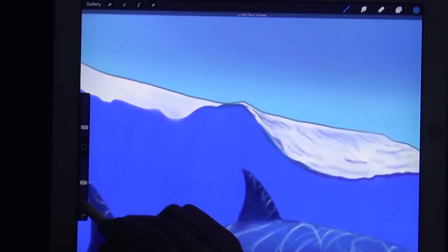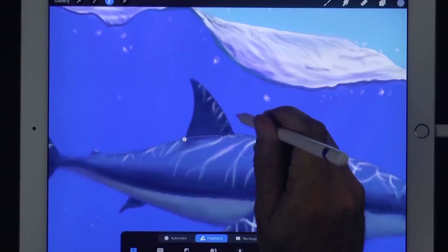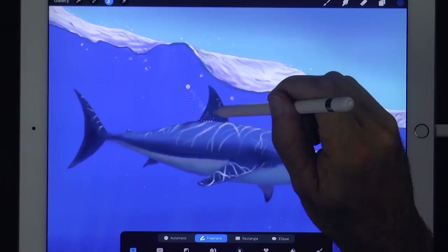Let's erase this dark line on top and then make some bubbles underwater. I think the fin on top needs to come forward, so we select it and move it. I will also tilt it slightly clockwise. Let's just repair the gap. Some of the reflections were on another layer, so let's move them also.